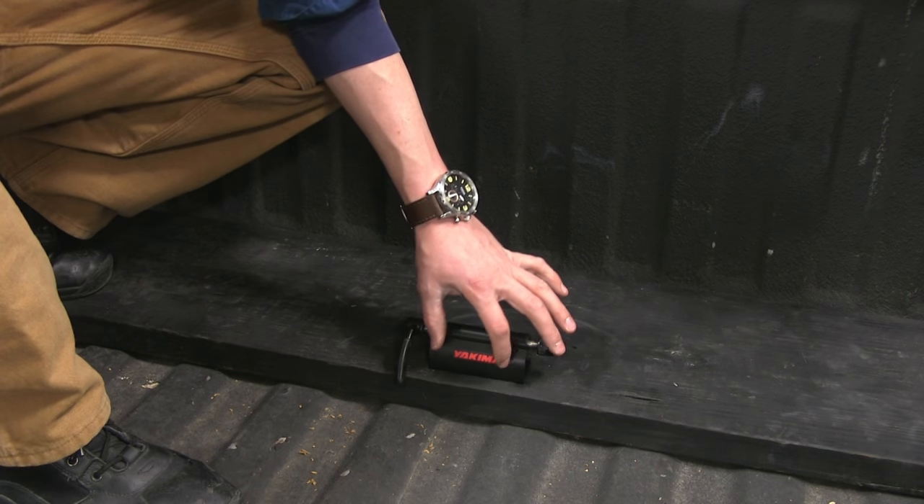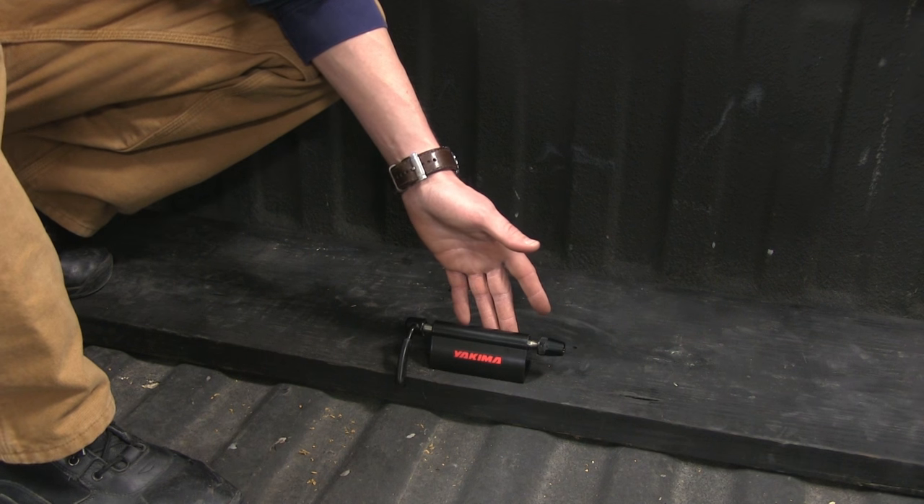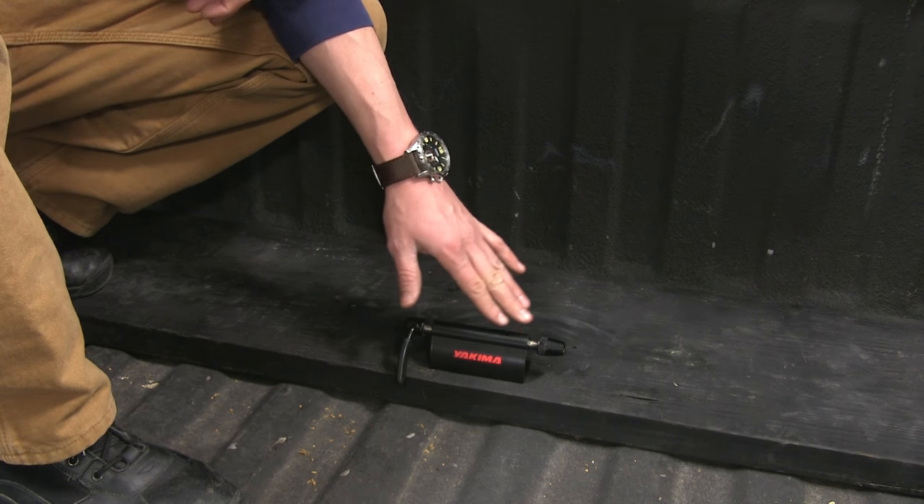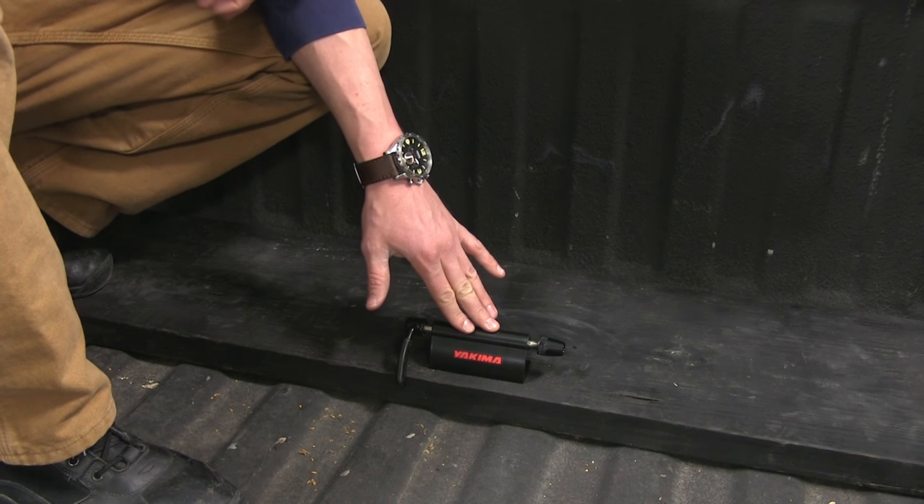Its sleek design with the Yakima logo makes it stand out compared to other fork mounts. It's constructed of anodized aluminum with a black finish, so it will stand up to the elements. It also features a lifetime warranty.